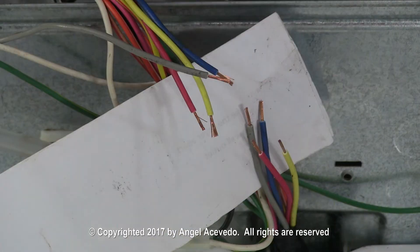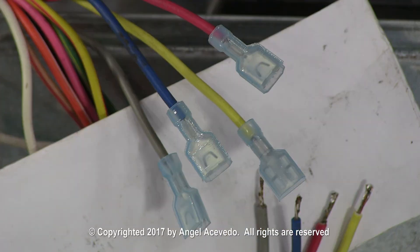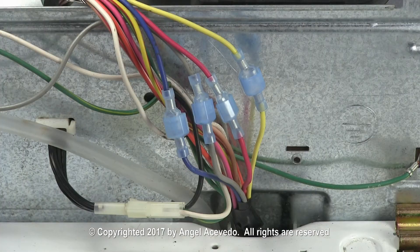Cut the wires like this. Strip the insulation from the wires. Apply solder to the tips of the wires to help when crimping the quick disconnect terminals. Crimp four female quick disconnect terminals to the upper part of the wires, and crimp four male quick disconnect terminals to the lower part of the wires. When you finish installing the quick disconnect terminals, they should look like this. Connect each wire to the corresponding color.